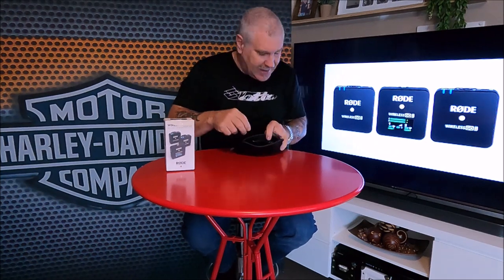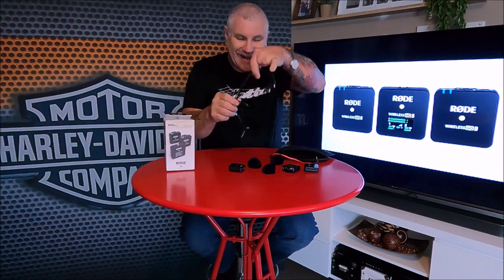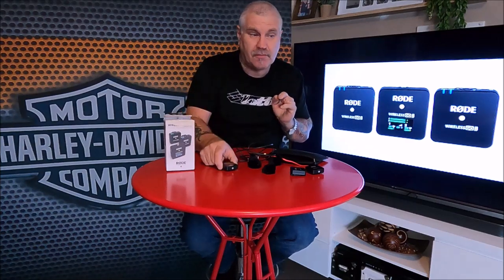Let's open up the package — it comes in a nice little soft carry pouch. Inside you've got two transmitters and one receiver, which goes on top of the GoPro to receive the audio. You've also got three little furry windshields, which stay on better than the original Rode Wireless Go. There's also a redesigned, more flexible cord that stays in position, not springy like the old one, plus three leads. Kim and I will each have a transmitter.